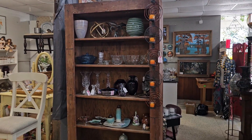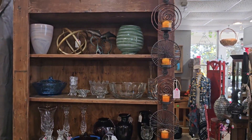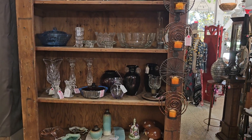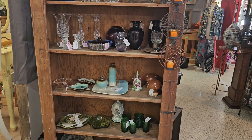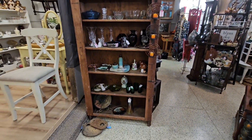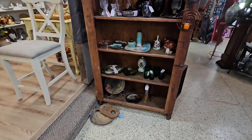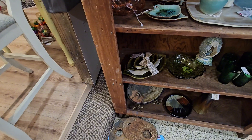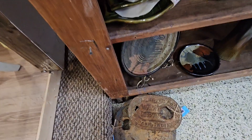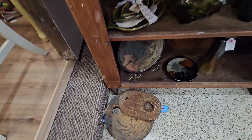I'm gonna start off with Sabrina's booth today. She just added a bunch of new pieces. She's got these cool old water meter tops — I think they're from Indiana. They're really cool.